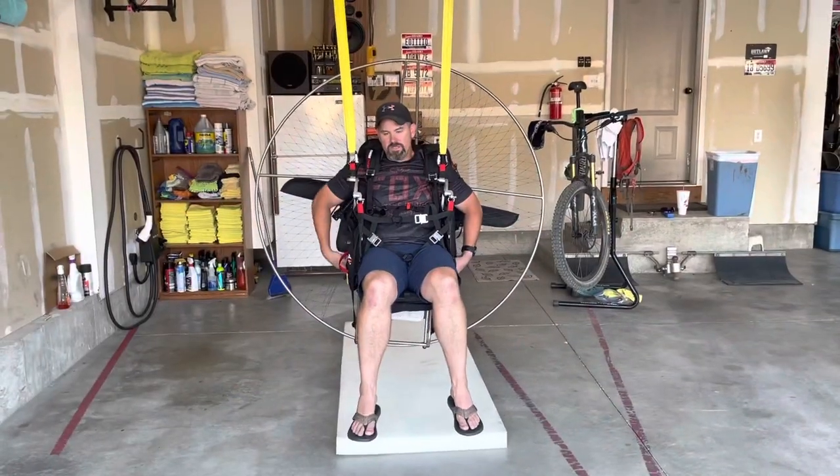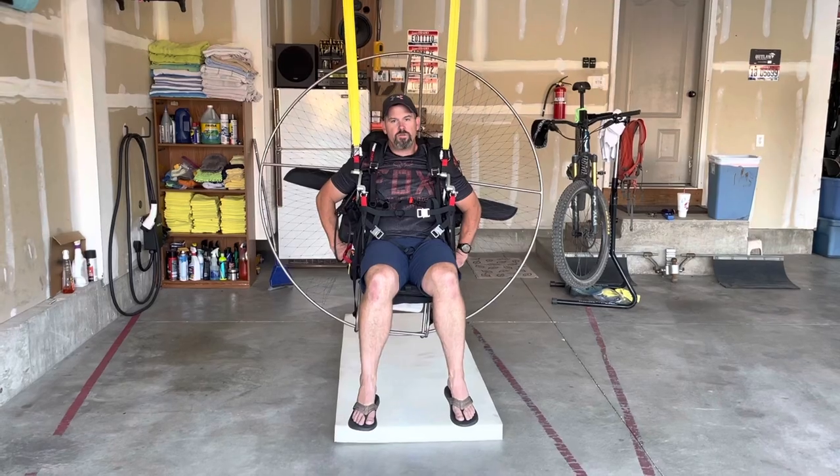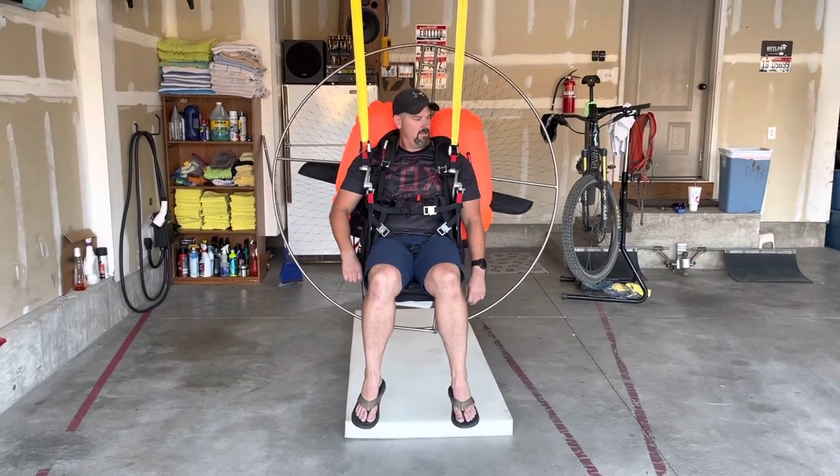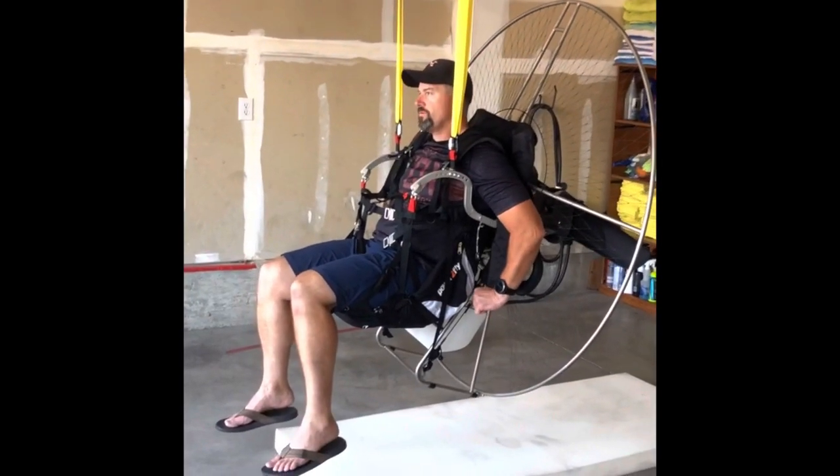Let's see what happens here. One, two, three. That's cool. One, two, three.